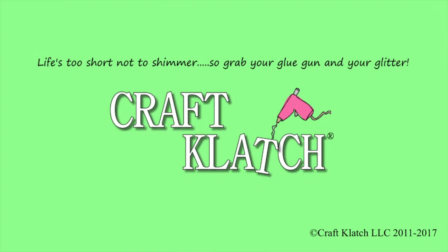Hey guys, it's Mona here at Craft Lodge. Today we are going to be out of the craft room and up in the kitchen. We are making a frozen strawberry margarita pie.